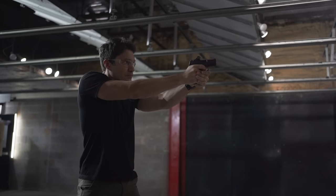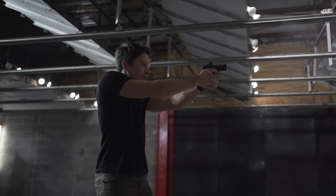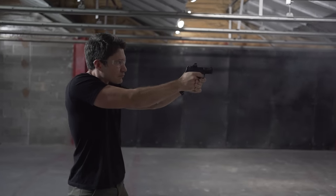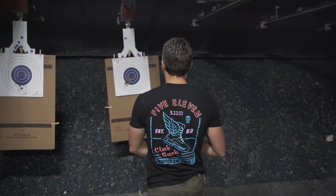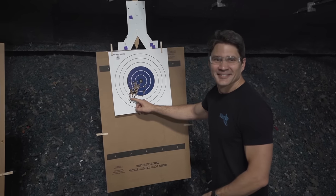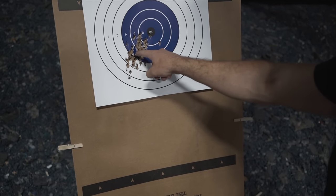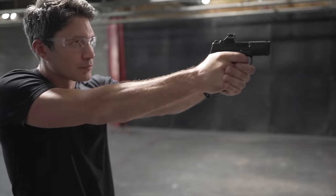FN says they subjected this pistol to the same battery of tests as their military and duty-grade handguns, so it should withstand a significant amount of abuse and be utterly reliable. Accuracy was excellent. The gun has a cold hammer-forged match crown barrel, which should offer great mechanical accuracy, and this light trigger really helps with its practical accuracy. We were putting up rapid fire groups between seven yards and 25 feet that looked like this.